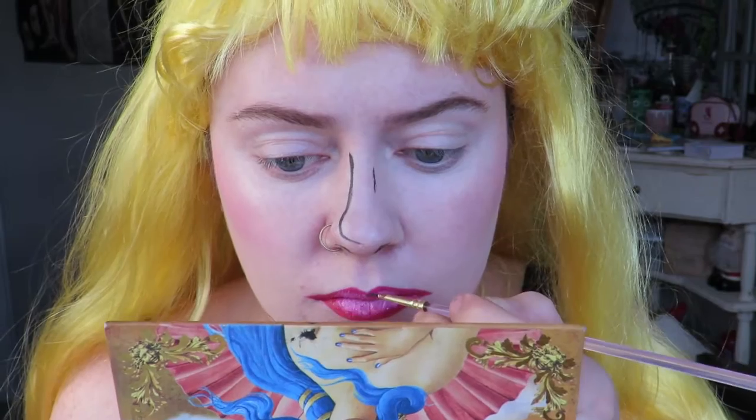Aurora's mouth is a bit wider than mine, so I stretched it out a bit, and then I just added in a bit of highlight and then outlined with the black.